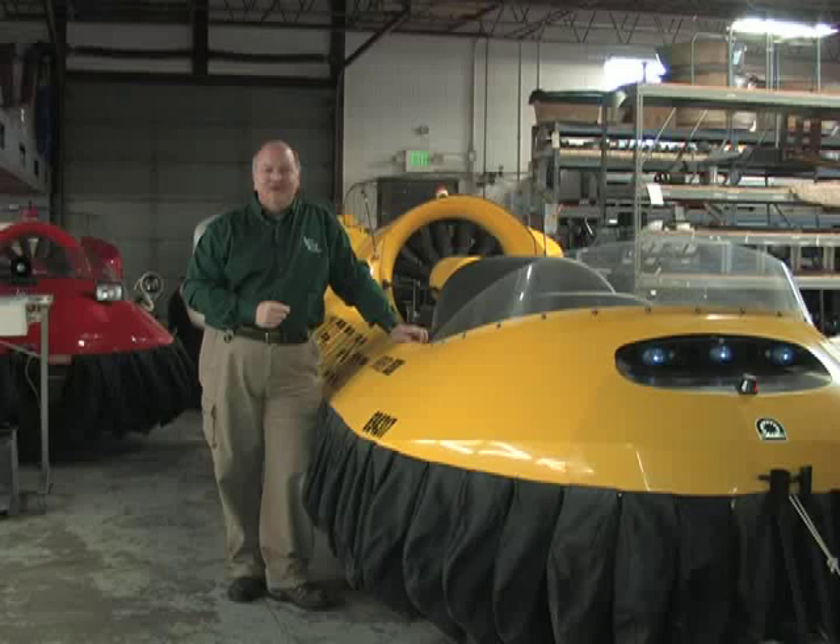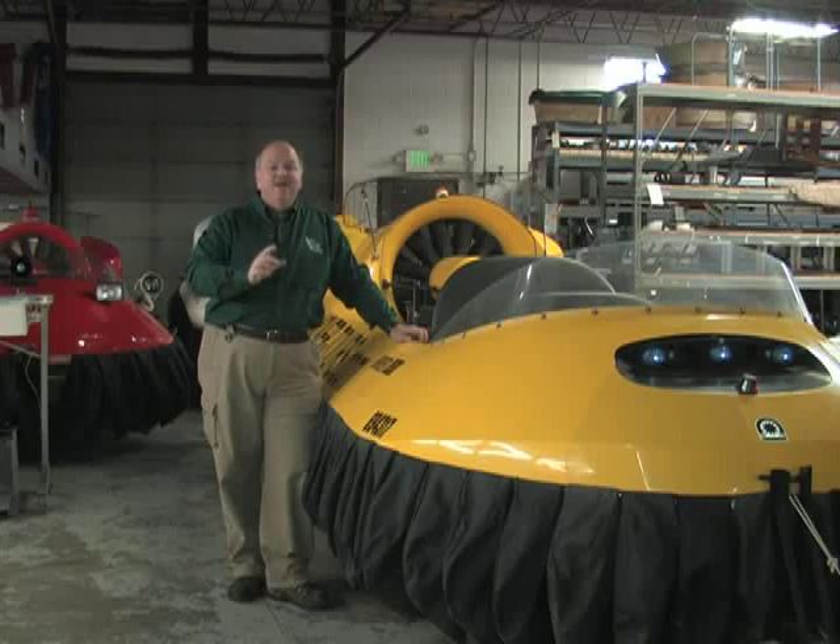Welcome to Indiana Outdoor Adventures. I'm Troy McCormick and no, we're not outside today. We're inside a manufacturing plant in Terre Haute called Neoteric. Neoteric is a fabricator right here in Indiana making hovercrafts. You wouldn't think about hovercrafts in Indiana, but these guys make all different kinds — two-seaters, four-seaters, six-seaters. They make them for private use, commercial use, military, government, and rescue.